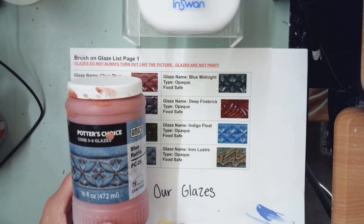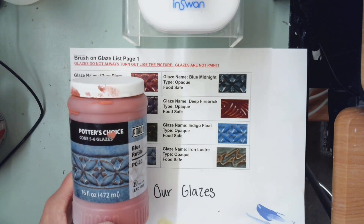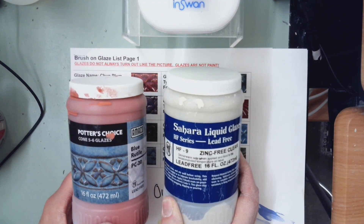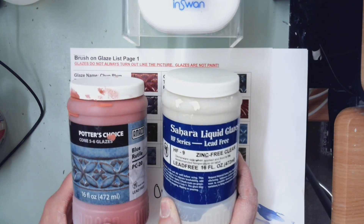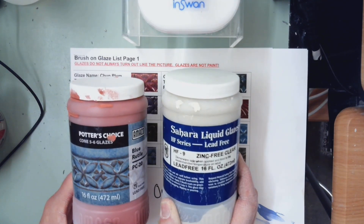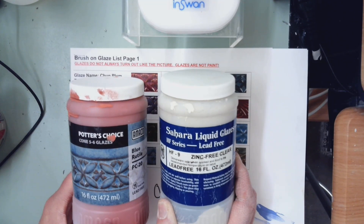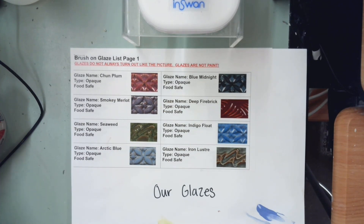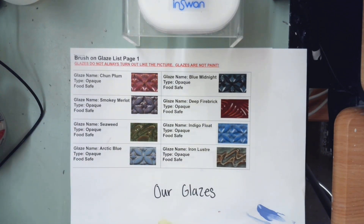All of our glazes are food safe, but they need three coats to be food safe and glossy. Our glazes are mostly gloss glazes. Some glazes don't have pictures on them — for example, the clear doesn't. So if it doesn't have a picture, you might need to look at the testile. The clear doesn't look clear in the jar because it has clay in it. Glazes change in the firing because our firing temperature is cone 6, or 2,200 degrees — that's really hot. It's very important to remember that we only glaze bisqueware, which means fired clay. You don't glaze greenware. You can underglaze greenware, but you don't glaze greenware.